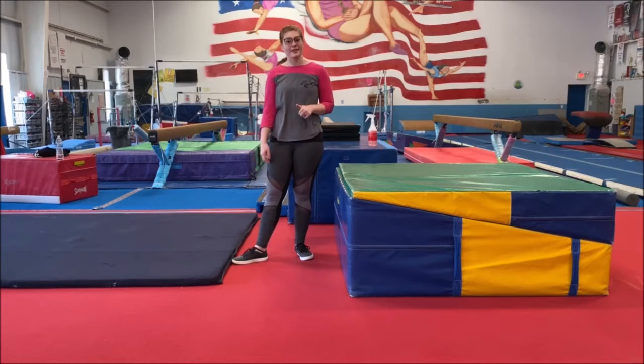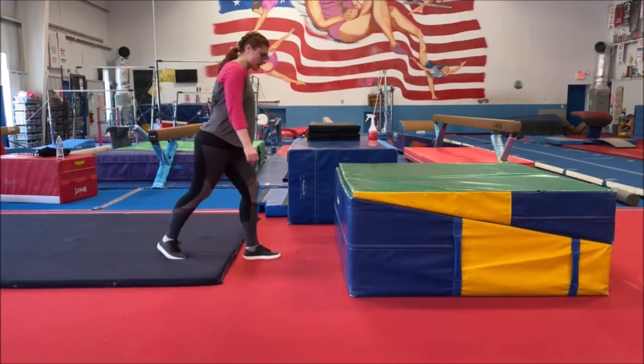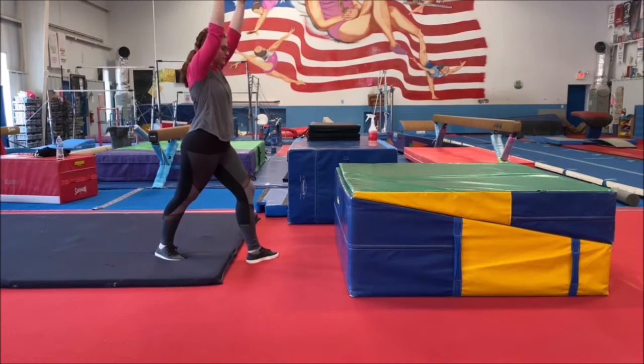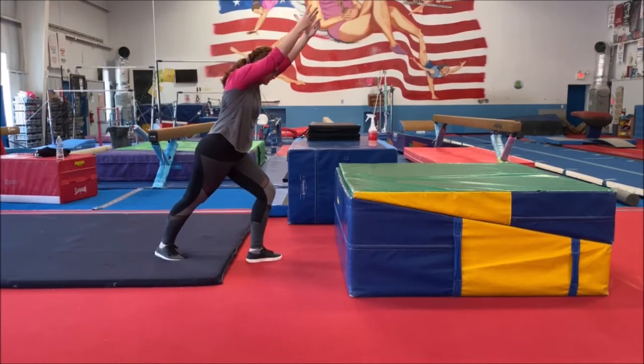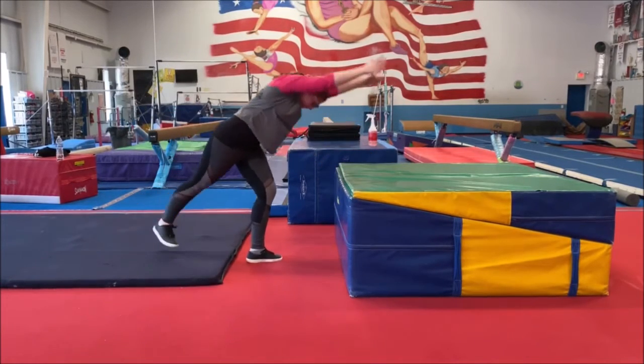The first thing we're going to do for our handstand drills is we're going to lever. We start in our lunge like this, arms up. Make sure you're right in front of your couch, and we're going to lever and touch both of our hands on the couch. So we're going to lunge, lever, touch, and back down.